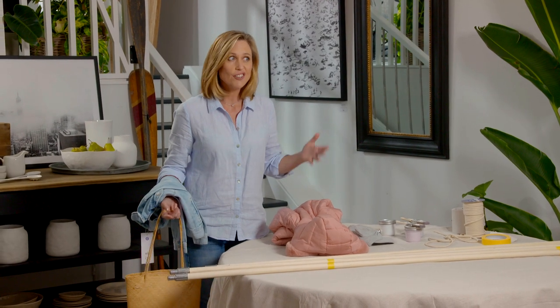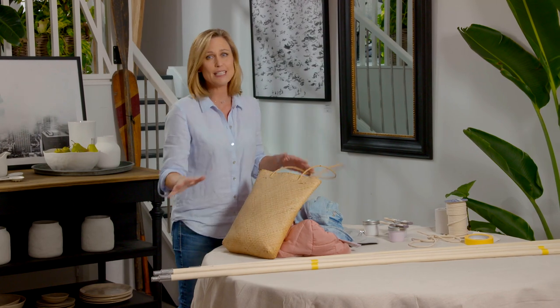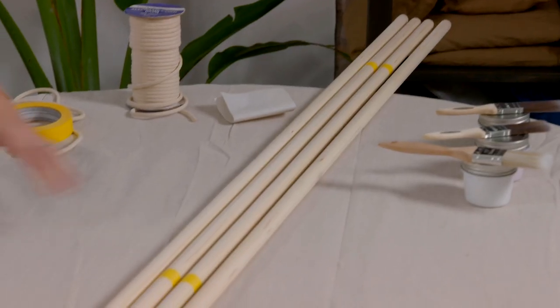But what if you rent? What can you do? You can't screw hooks into the walls. So I've got a fantastic idea — it's easy peasy and it doesn't even involve power tools.